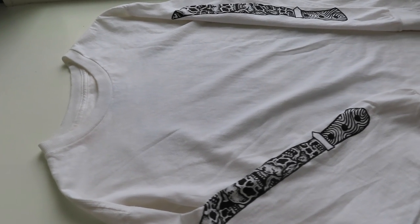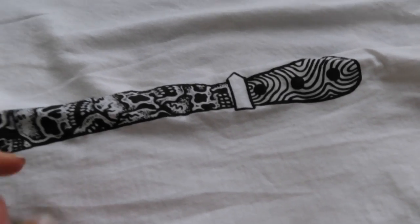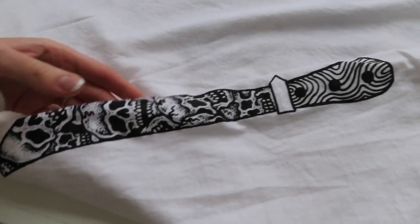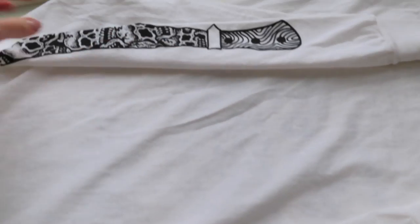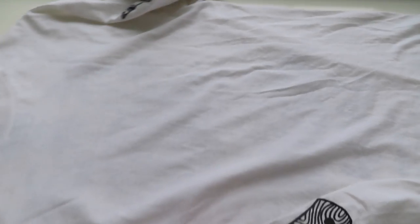Oh my god guys, hi, hello. For today's tutorial, we're gonna be doing some crafts here. We're gonna be taking this really cool old sketchy tank t-shirt that I got at Zoomies that I literally don't wear at all anymore and we're gonna transform it into something new.